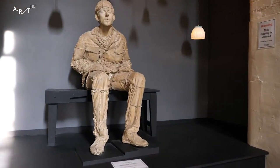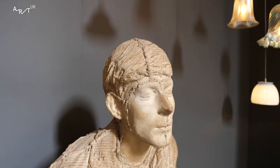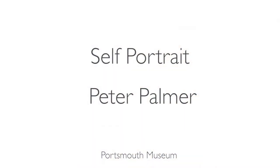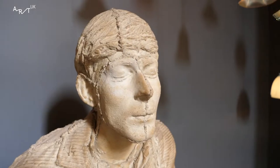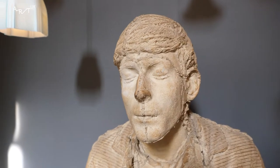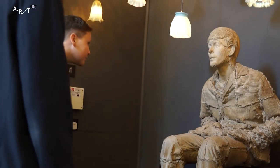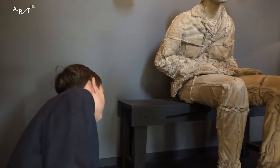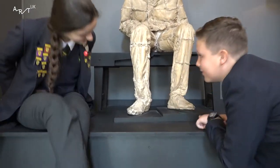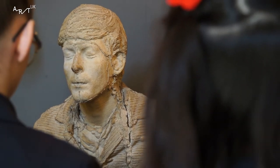It's a man on a bench, made out of something. What's it made out of? I think it's made out of stone. It could be clay. What do you think it looks like? I think it looks like stone.